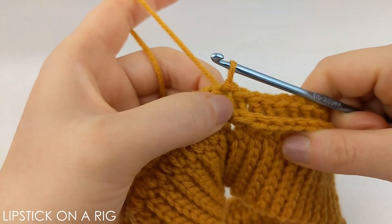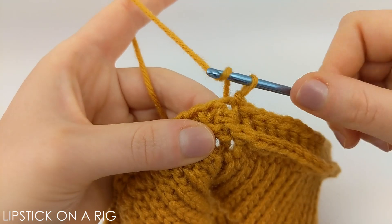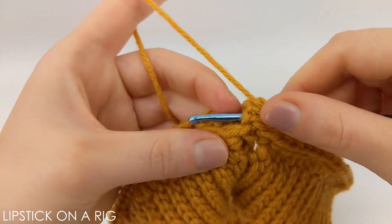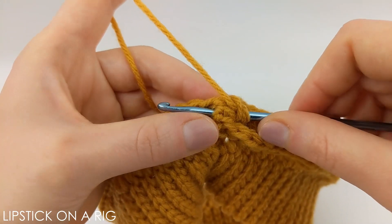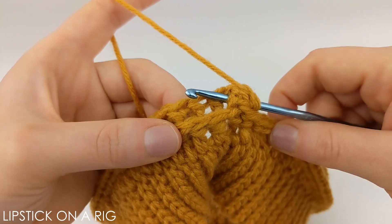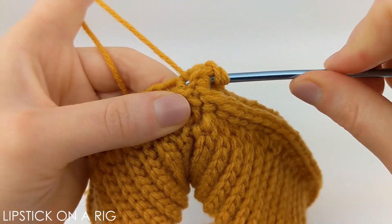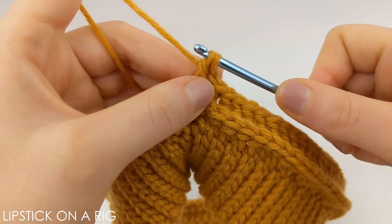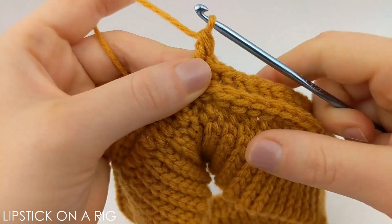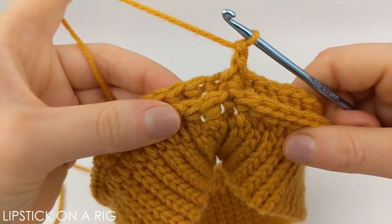From here we're going to place a front post stitch around that same stitch. To do that, yarn over and then insert your crochet hook around the post. This may look a little messy because it's our joining post, so it might look a little different than the other posts — but that's okay. Yarn over and drop that post, yarn over and drop two loops, then yarn over and drop two more. We're basically working in the opposite direction that we did for our back post stitches.